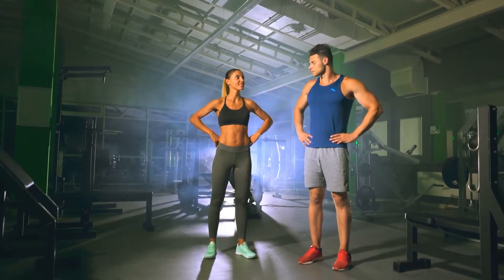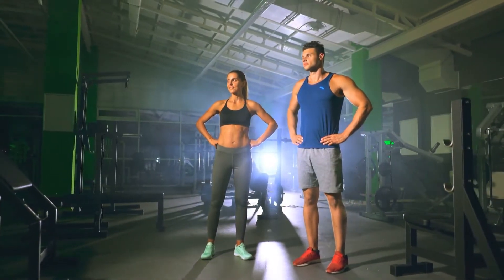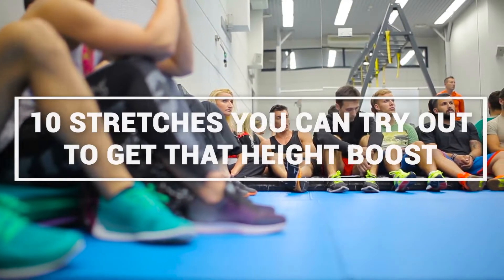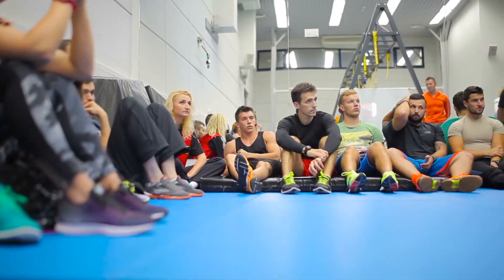Hey guys, we're back with another video and today we're talking about stretches. Tall people have this aura that most people find appealing. If you're looking to add a few inches and get on the tall side, watch this video until the end as we tell you 10 stretches that you can try out to give you that height boost. Let's get on with the video.